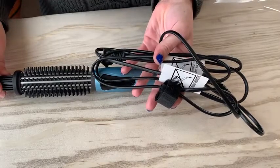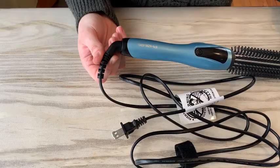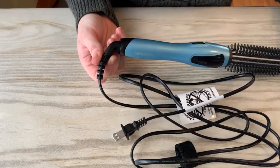The product has a 2.5 meter or 98.4 inch length power cord, and the cord can rotate in a circle to avoid any tangling.